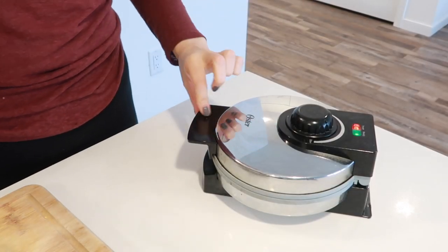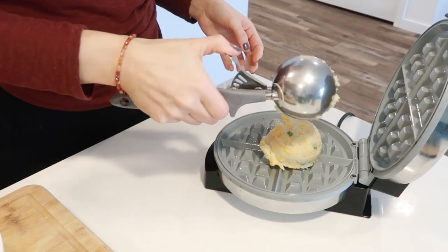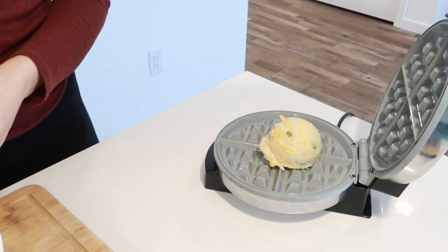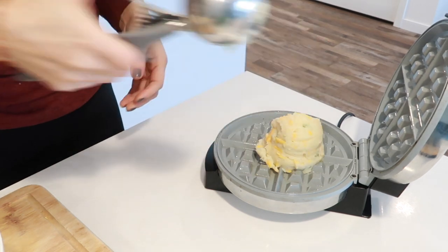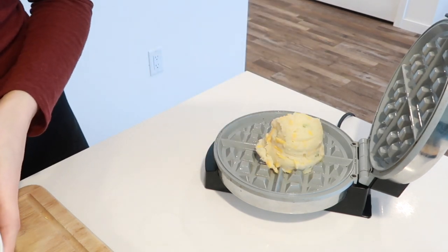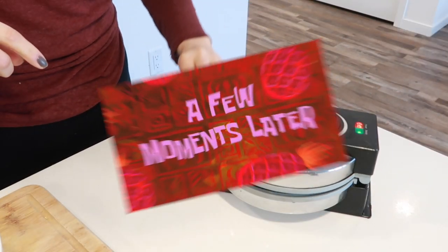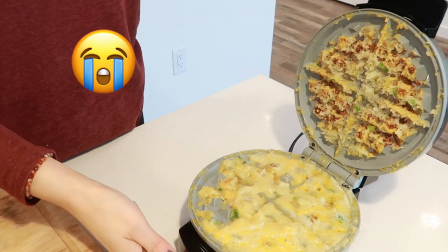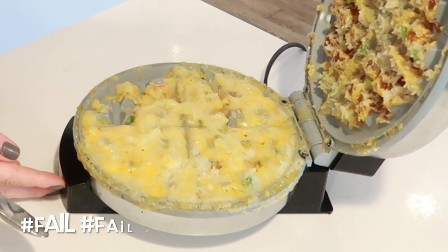So this is my waffle iron. I already greased it. It's pretty hot. Let's do scooping it. Check back in a few minutes. A few moments later — so clearly you need a binder. I need to add flour.